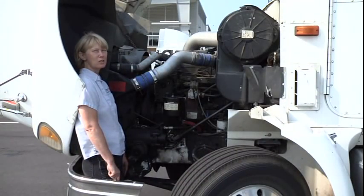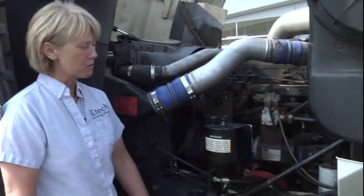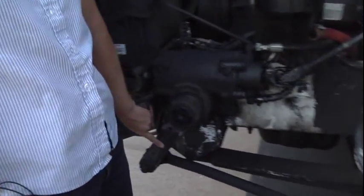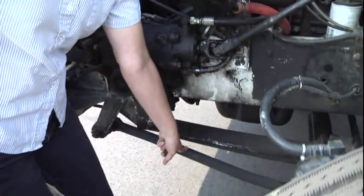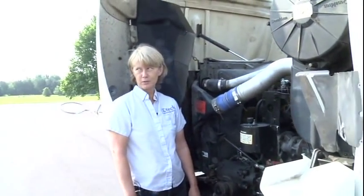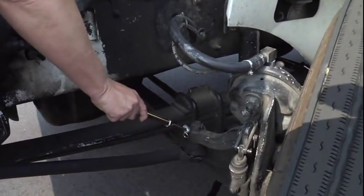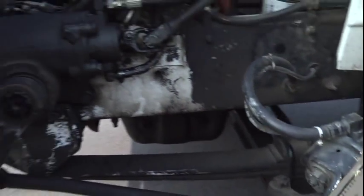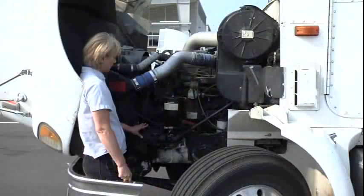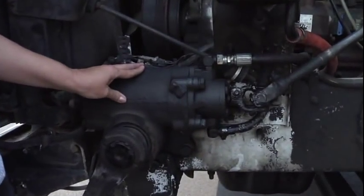After you finish your in-cab inspection, come back out to the front of your tractor and start with your steer area. Let them know that my steering linkage — which is column, pitman arm, drag link — is properly mounted and secured. It's not cracked, broken, or missing any parts. Both my castle nuts and cotter keys are properly mounted and secured and not cracked, broken, or missing. And I see no leaks.